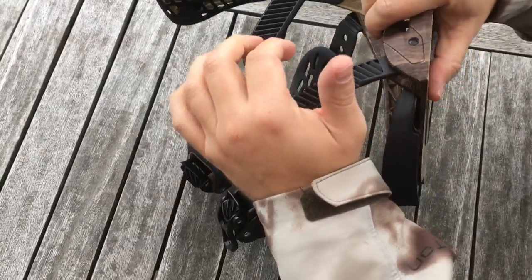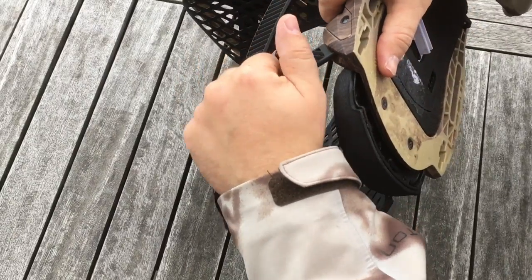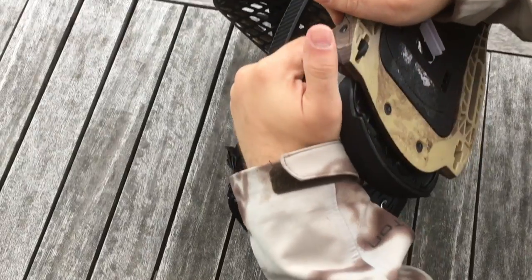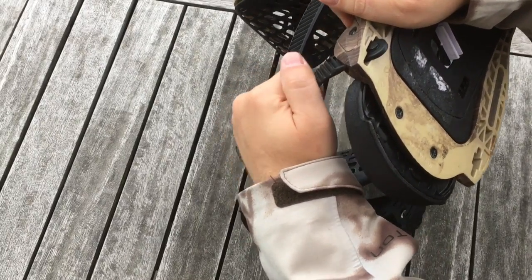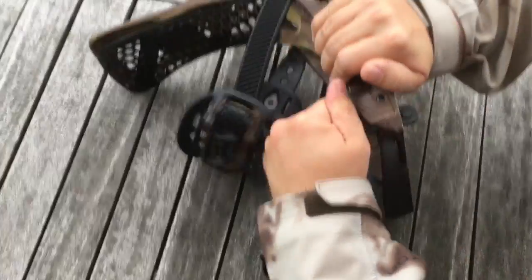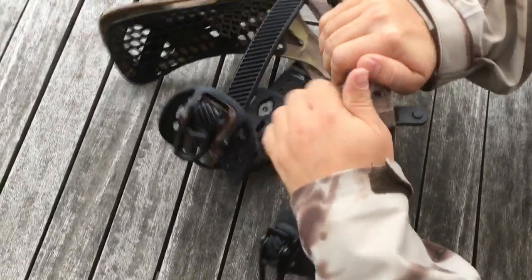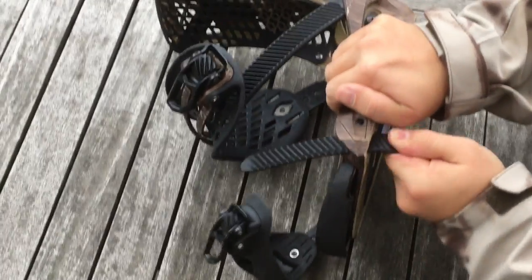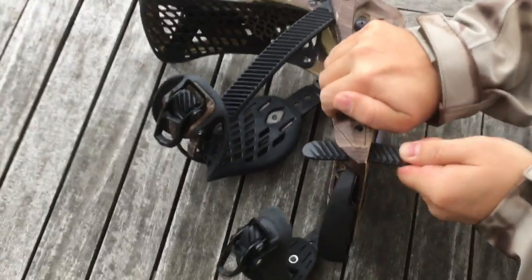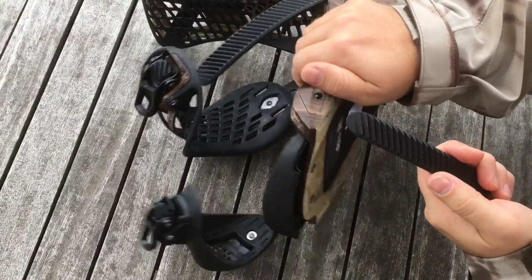First you need to pack it here, then pull out here and it goes out. Now remove it — and it's done.